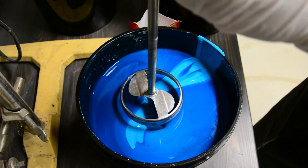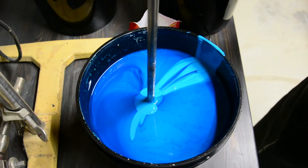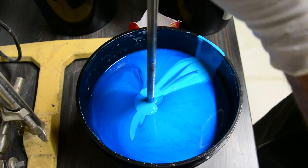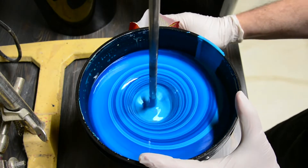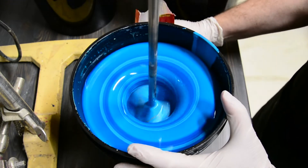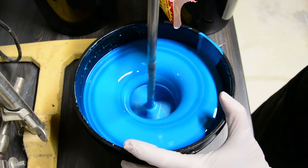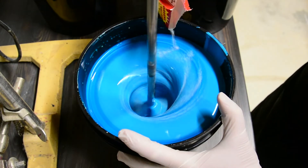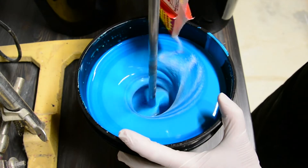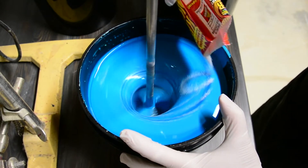I'm going to use the stand mixer to do the hard work for me, as we want to disperse the hardener evenly. It's best to slowly add the hardener so that it disperses more evenly. Dumping the entire pack out at once may lead to only partial hardening.